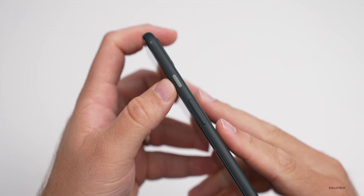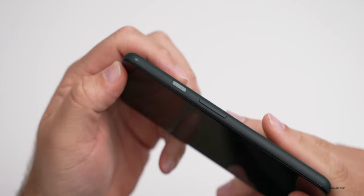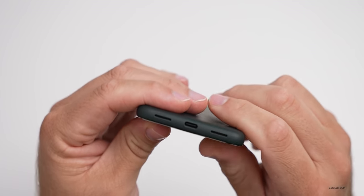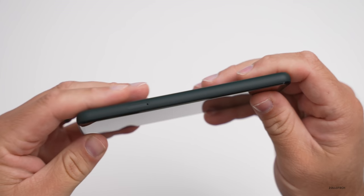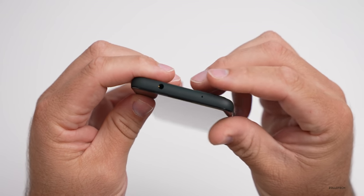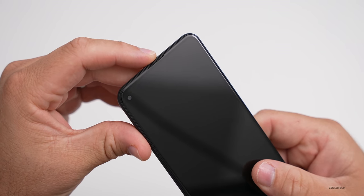On the right hand side, you have a power sleep/wake button that has a nice bumpy texture to it, and then your volume rocker below that. On the bottom, you've got a speaker and microphone along with USB-C. On the other side, you have your SIM card tray. On the top, you've got a headphone jack and another microphone, and a little speaker at the top of the display.